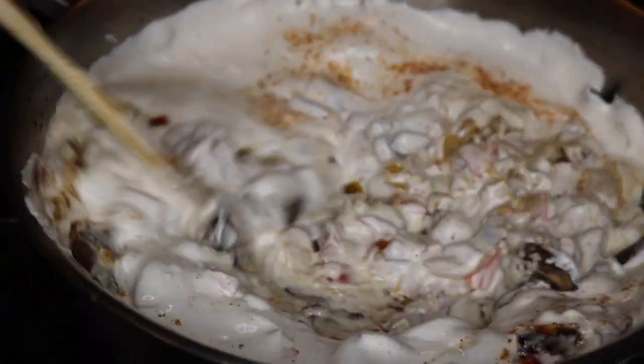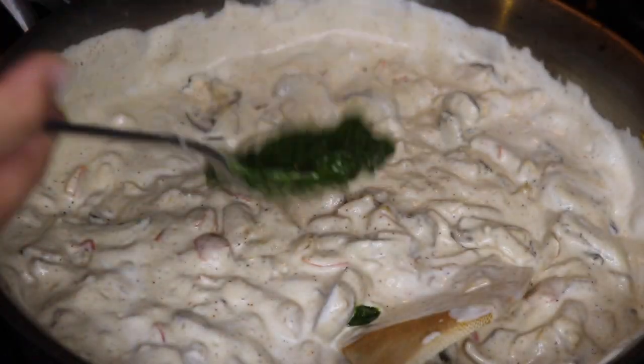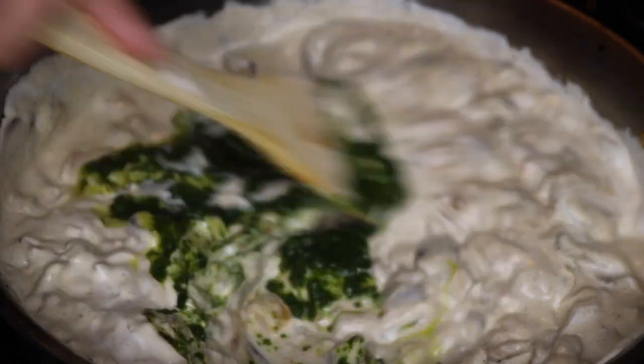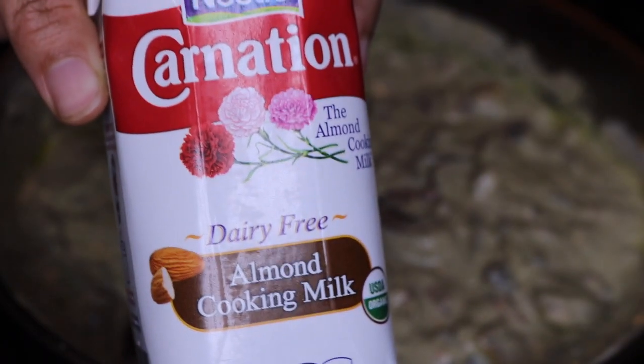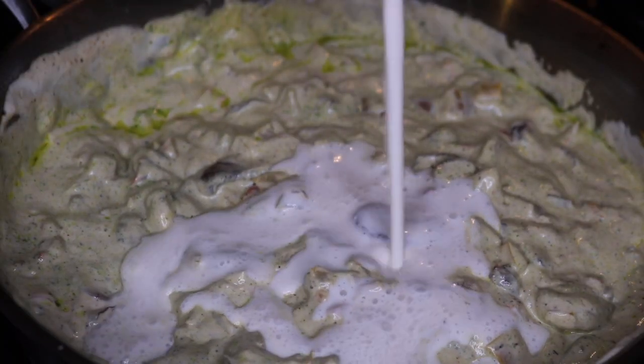I'm adding two tablespoons of basil oil. This next part is optional — I'm adding some dairy-free heavy cream because I had some leftover. About a half cup, but you really don't need this at all.